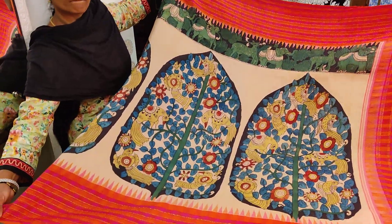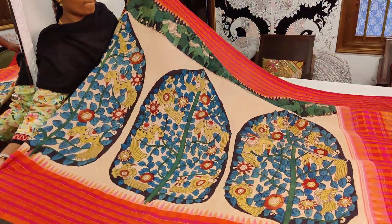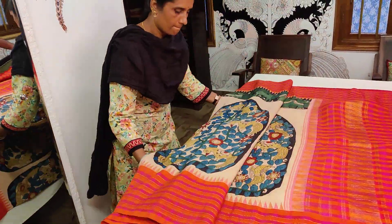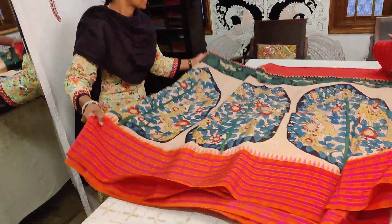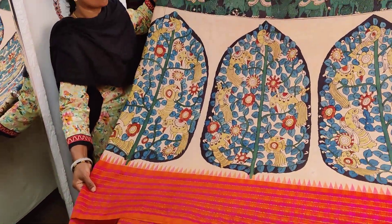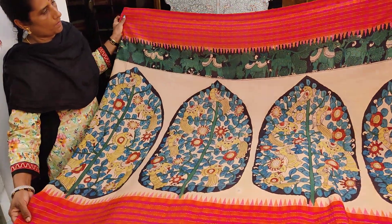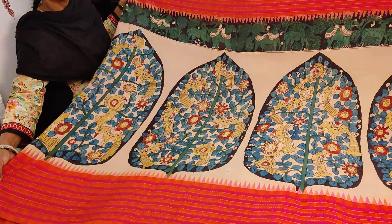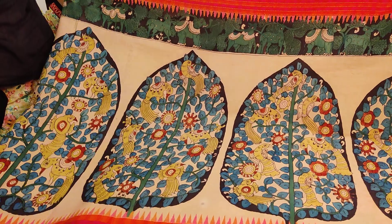We're showing the sari with its running blouse. The entire sari has panels running all the way through — it's a beautiful color combination. The Vanashringaram panel on top is a highlight, and the body design is very distinctive. More pen Kalamkari collections will be coming up tomorrow.